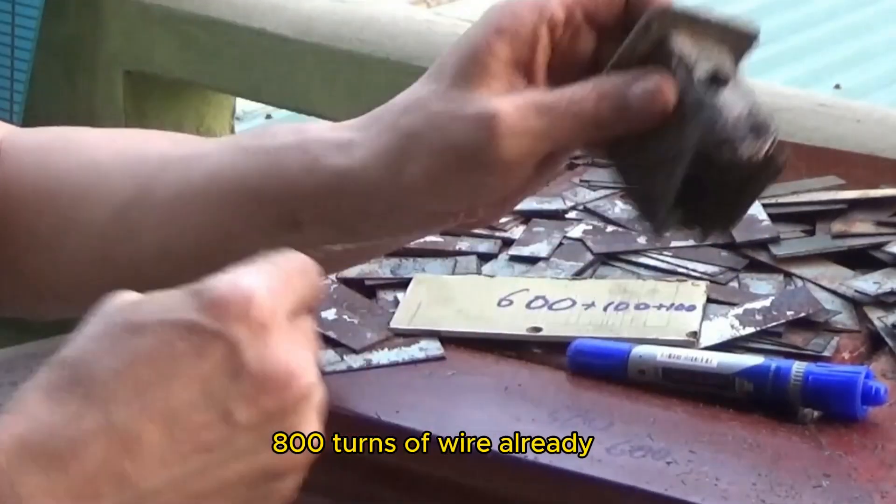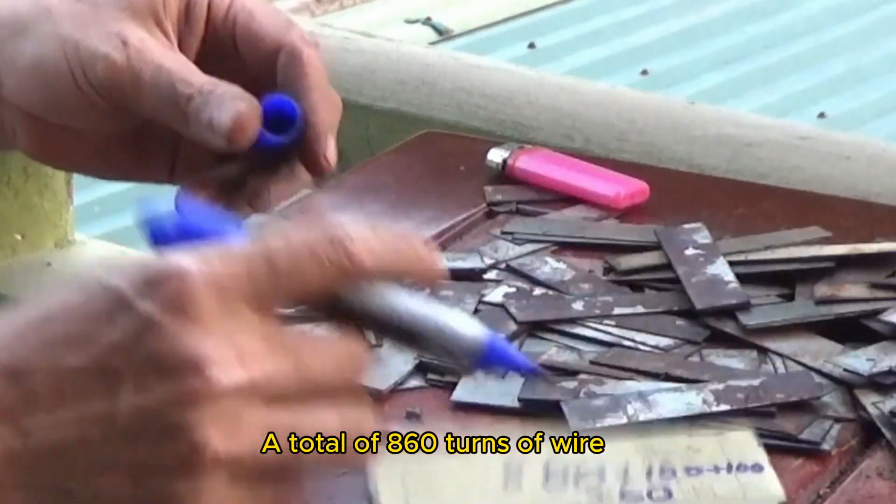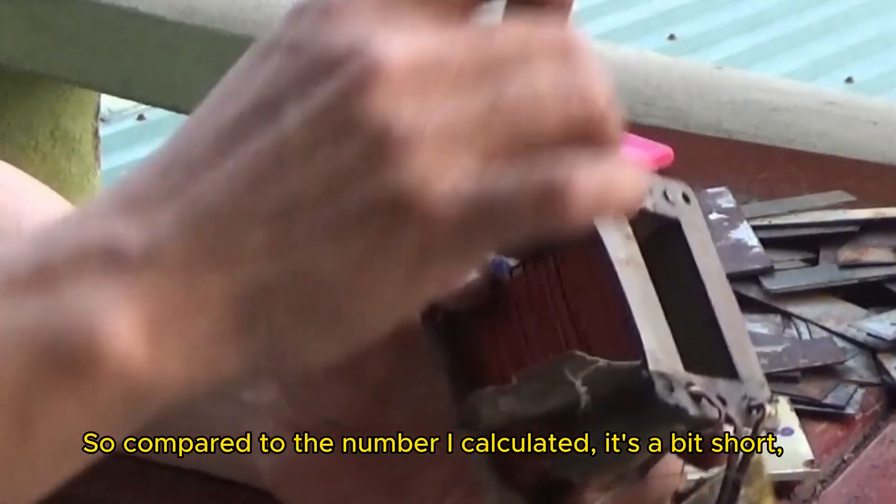800 turns of wire already. A total of 860 turns of wire, while the number I calculated was 928. It's a bit short.